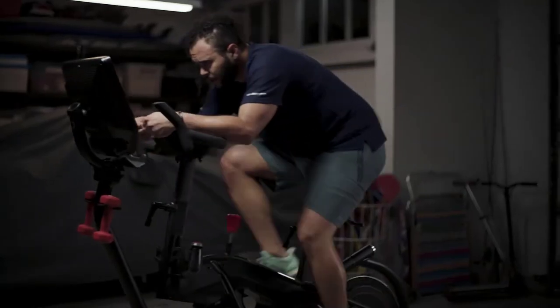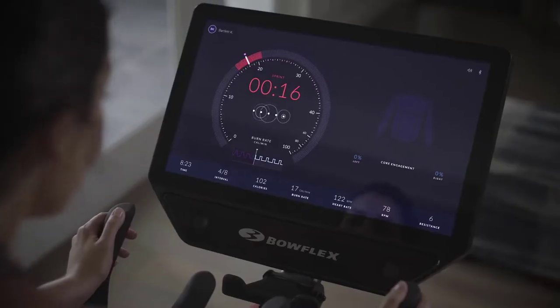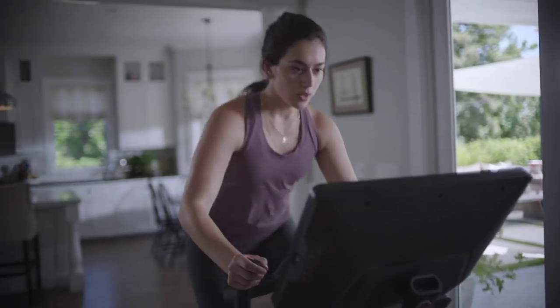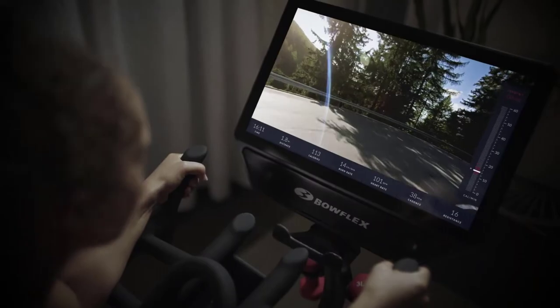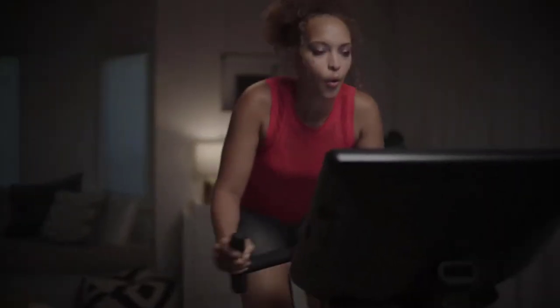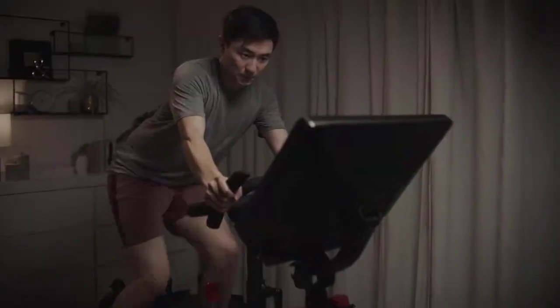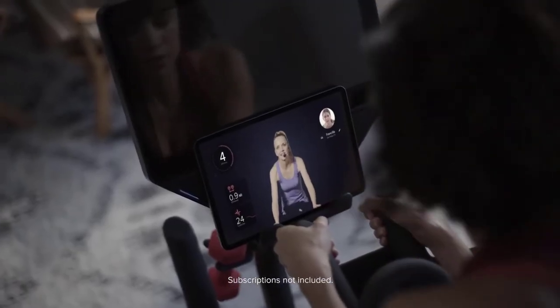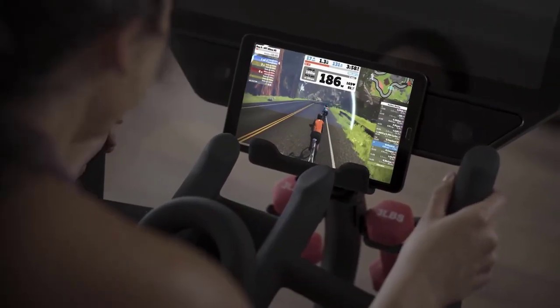Trainer-led videos breathe new life into every workout. Our clever virtual coach encourages you through the final sprint. And if you're feeling adventurous, get lost in scenic destinations all around the planet right from your living room. You can effortlessly connect to Peloton and Zwift apps and view them right from your smartphone, tablet, or smart TV.